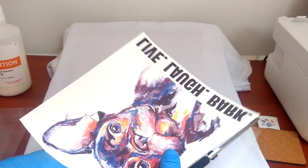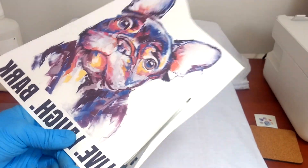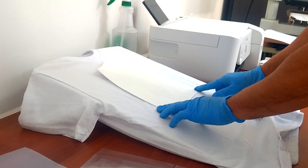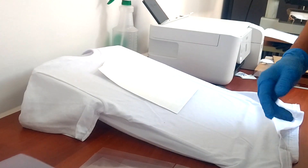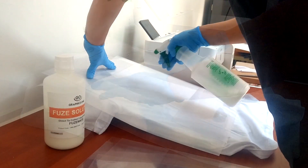Trim the edges if necessary, or separate elements from the printed page. Prepare your t-shirt to apply the GoFuse, then spray the solution.